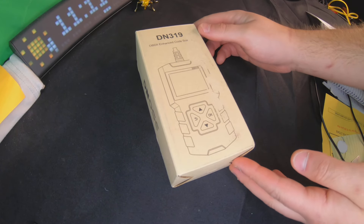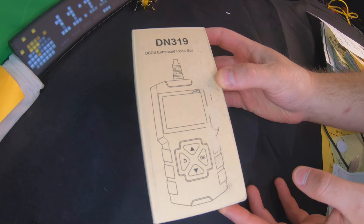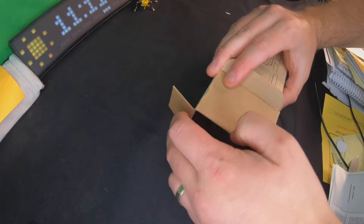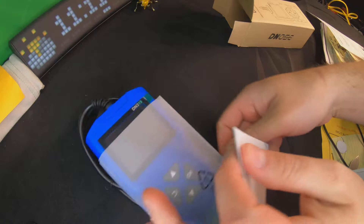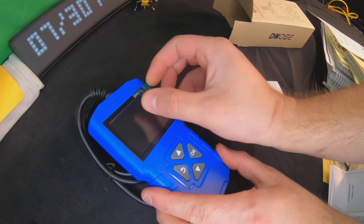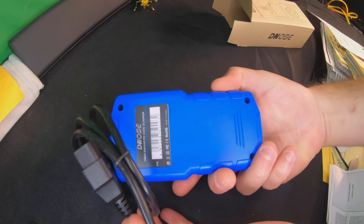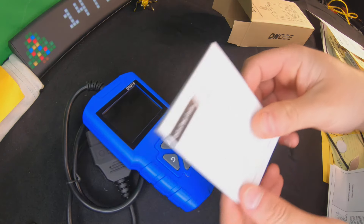Hello everyone, welcome back to Scott's Honest Reviews. Today we are reviewing the DN 319 OBD2 enhanced code scanner. This is what you get in the box - the actual device. We're going to peel off the protective cover on the screen. It's a nice blue device, very basic, very simple design.